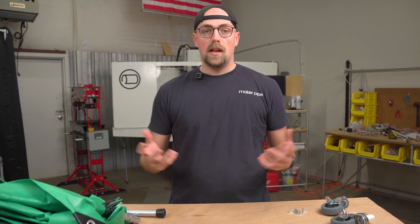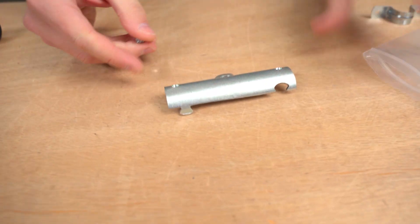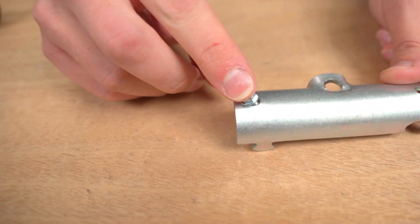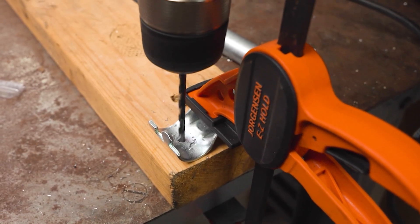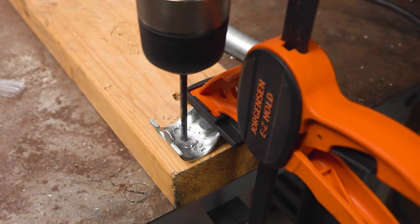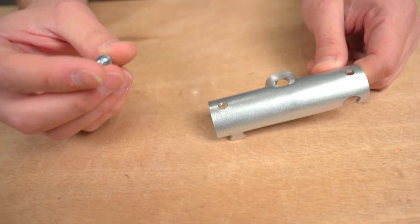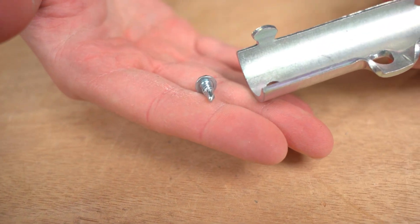If you want to add more security to your build, a common method is using self-drilling screws. Some connectors, like the coupling shown here, already have a hole in place — you just add the self-drilling screw through that hole and into your EMT conduit to secure the connection. If connectors don't have pre-drilled holes, I'll link a full video below showing exactly how to drill through connections. This is a really great method for securing builds and connections within your projects.